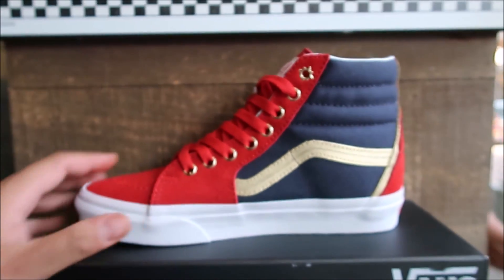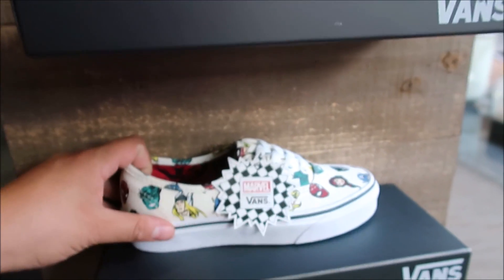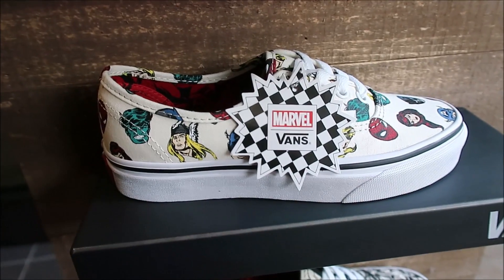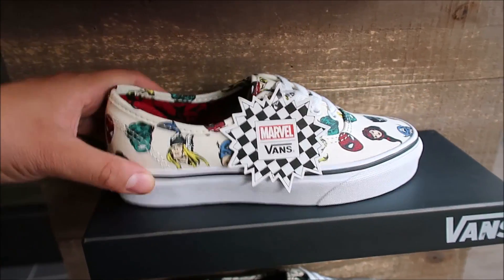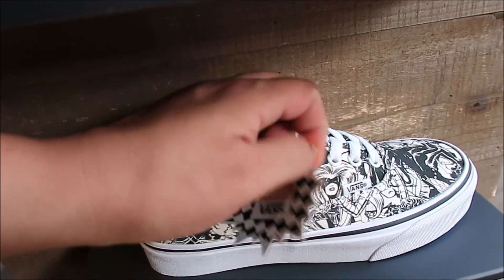I've seen it online. I already picked up one pair, but I had to stop by and see all of them — because, you know, your boy loves his Marvel. Love Marvel. So wanted to take a quick look at all of them.